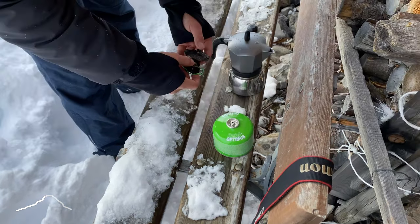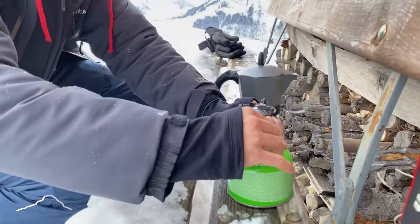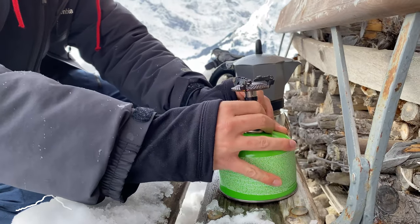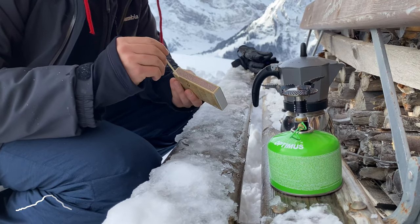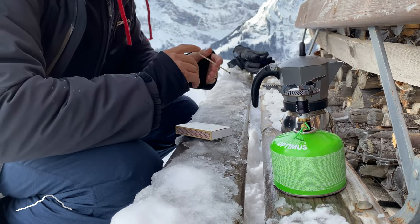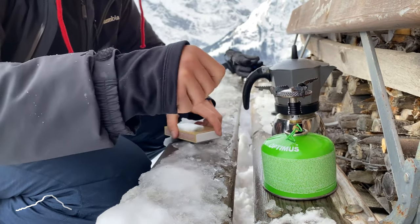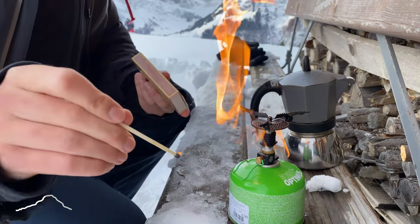This is not supposed to look like this, right? I think that's not doing anything. Oops. That didn't work. Round two. This is not good.